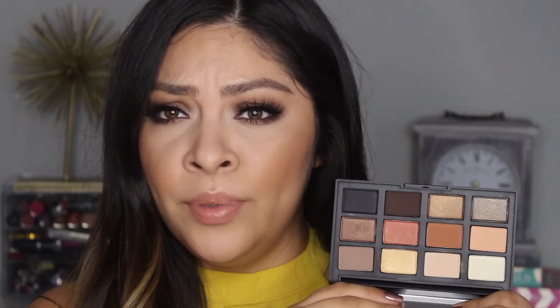Hey guys, welcome back to my channel. Today I'm going to show you how to recreate this Kourtney Kardashian inspired makeup look using the new Narcissist Loaded Eyeshadow Palette. The colors in this palette are so beautiful — I'll definitely have to do more looks using this. I'll probably post tutorial clips on my Instagram, so make sure to follow me there.